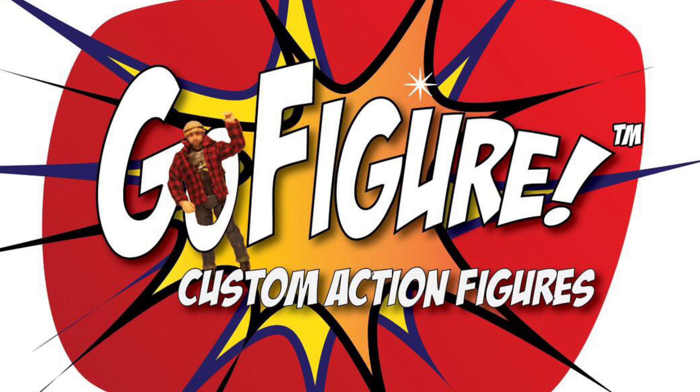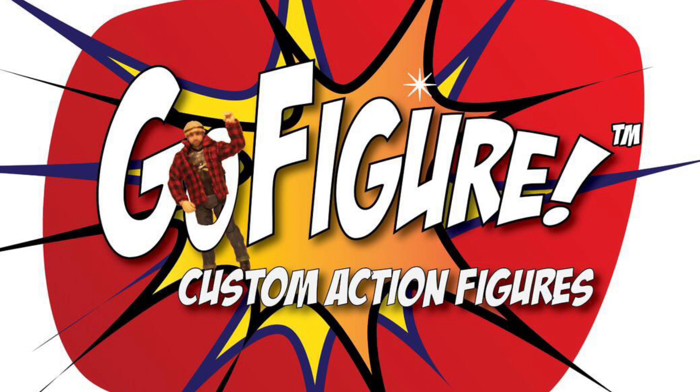You can swap parts out — you don't have to paint anything to make it custom. For example, I don't have parts for CM Punk, but if I was making a CM Punk figure, I would use his current head scan from the last basic, last elite, or his 311 Punk head or 316 Punk head — the basic figure — and I would use that.